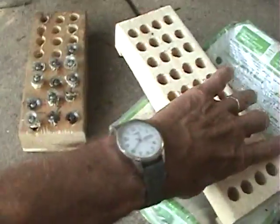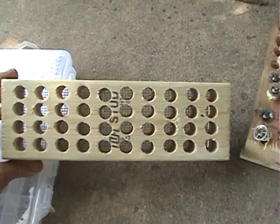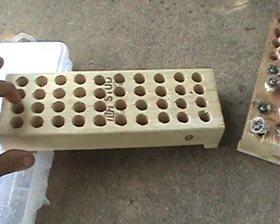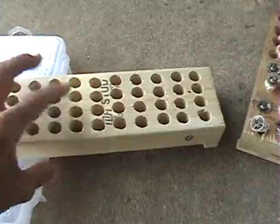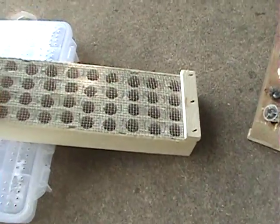There are different ways to do it. You can make a block like this — it's just a 2x4 block. It's got 5/8-inch holes drilled in it. You put a leg on the bottom, about 3/8 inch.